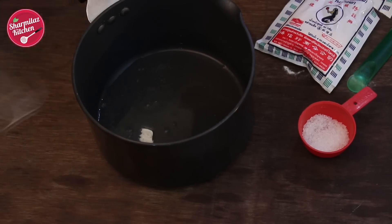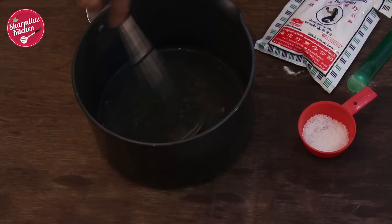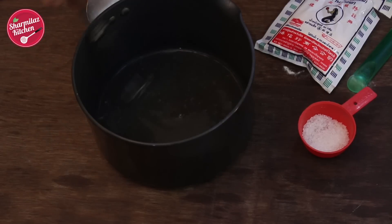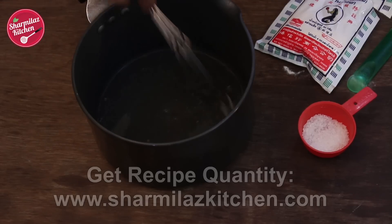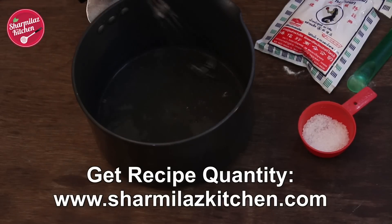It's very important to use mineral water because it enhances the transparency and sweetness of the cake. Mix it and make sure the agar is completely dissolved in the water.